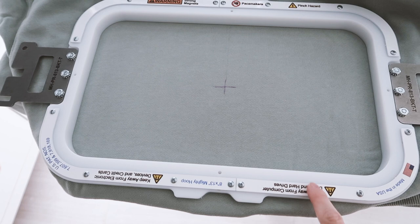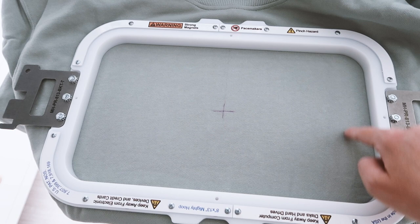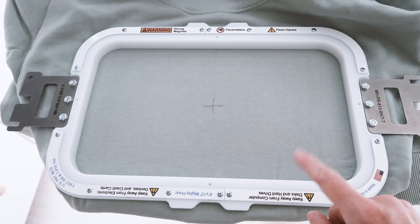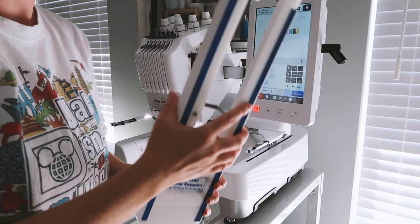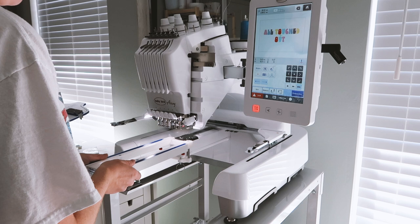This is a big thing to be aware of: your hoop size and your embroidery field size are not the same. Your hoop size is bigger than the amount of space actually available to you to embroider. For example, this hoop is 8 by 13 inches — you cannot embroider a design that is 8 by 13 on it. Always check your hoop's embroidery field and do a trace of your design so you don't ruin your machine or a hooped design.